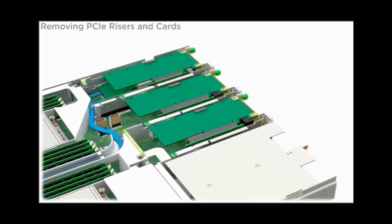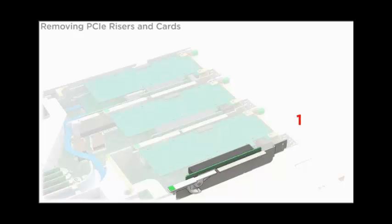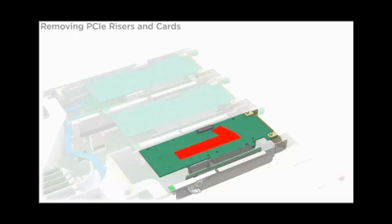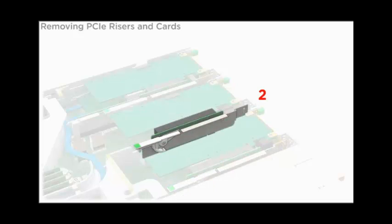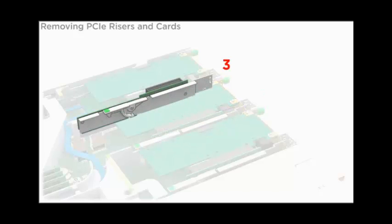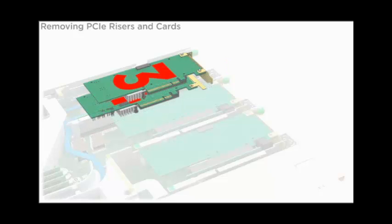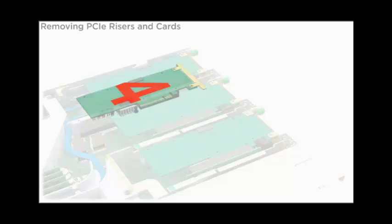The PCIe risers are located inside the server. Remove the top cover. PCIe slot 1 is the innermost slot in the server. PCIe slot 2 is the middle slot. PCIe slot 3 is the outermost slot in the server. Slot 4 is beneath slot 3.